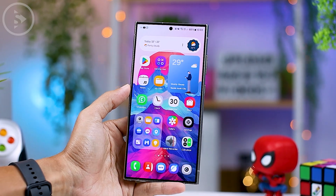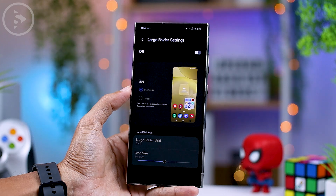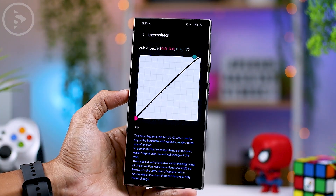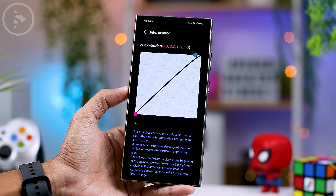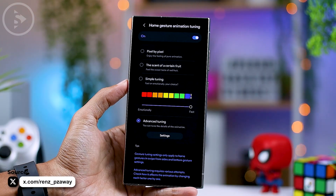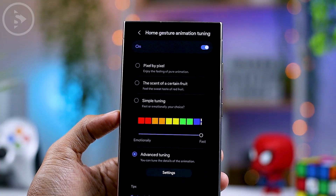The major change on the latest One UI 7.0 will be accessible through the Good Lock application in the Home Up module. While the settings for the Home Up application aren't available just yet, leaks have surfaced on one of the X or Twitter accounts. From this account, we can already get a glimpse of the new settings coming to the Home Up application on One UI 7.0.